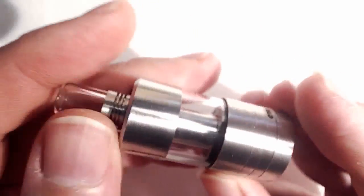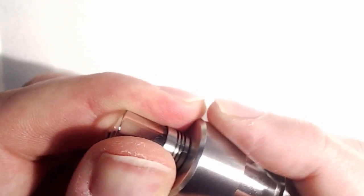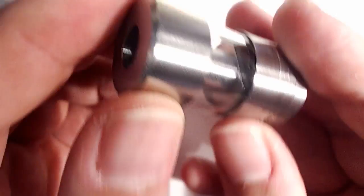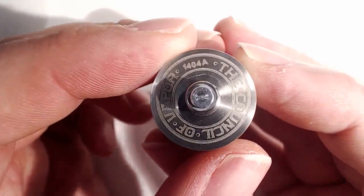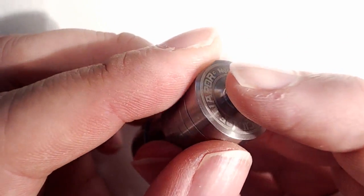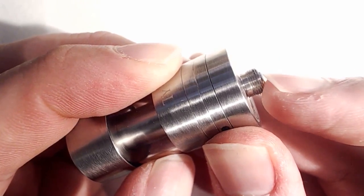It comes with this rubber attractive glass drip tip, which is your standard 510 glass drip tip, and other tips seem to fit in here quite nicely — no issues there. At the bottom we've got some nice Count of the Vapor engravings with what I believe to be a serial number, which is 1404A. It is not an adjustable 510 positive pin, but there is a little bit of give — not much, but a little bit.